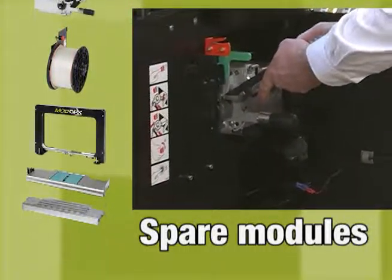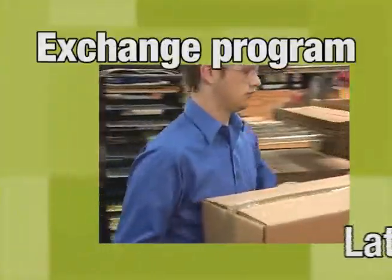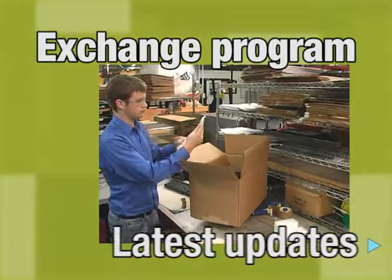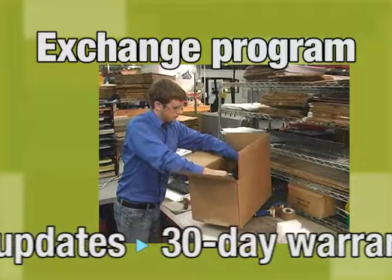When maintenance is necessary, modules can be lifted out quickly and easily by your own personnel, saving time and money. When switching to a spare module, production lines can be up and running again in a couple of minutes.